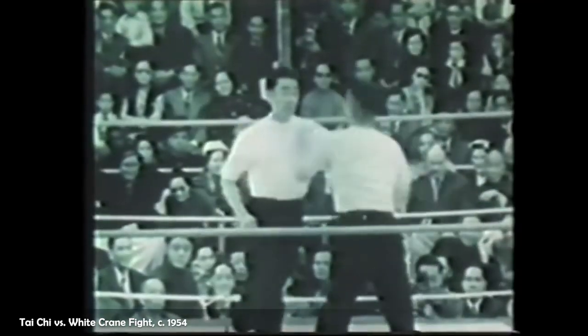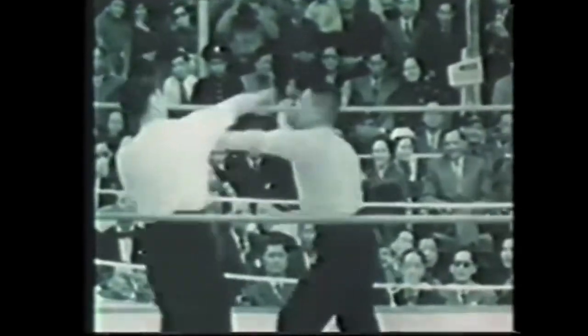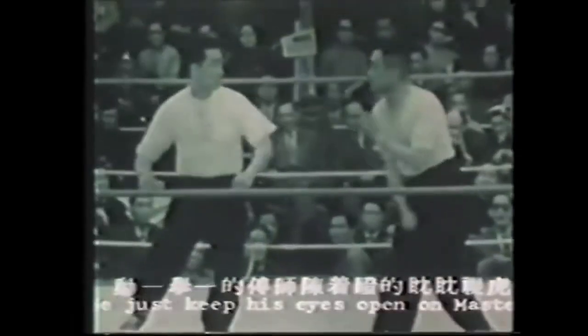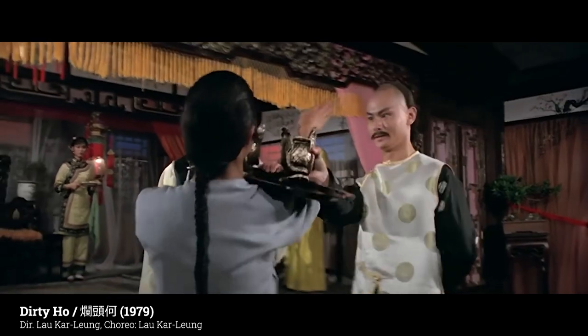Regarding the generally low quality and quantity of sparring within Chinese systems, the reasoning goes that you can't really spar with these arts. And that's fair, especially if your art has eye pokes, groin kicks, and weapons. And frankly, the legacy of Hong Kong and Chinese choreography is less concerned with sparring techniques and more concerned with tradition, aesthetics, and cooperation.